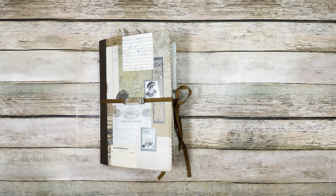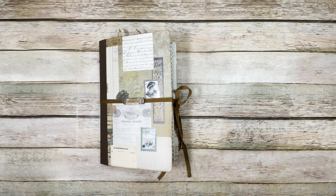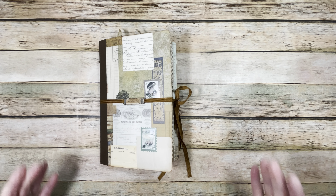Hi everybody, this is Michelle with Creative Operation. I just wanted to share my latest junk journal that I made using products from Your Creative Studio. I did an unboxing a couple videos ago on the products in the number 10 book box and I really enjoyed playing with this. So let me go through this.